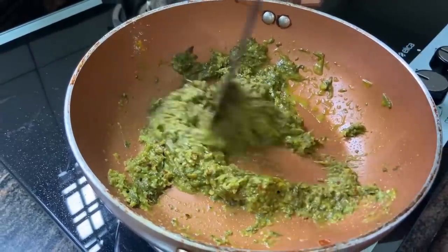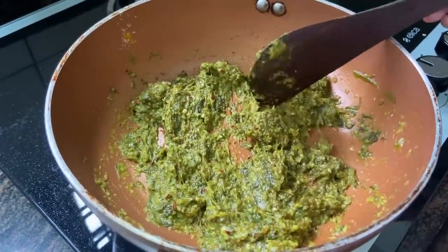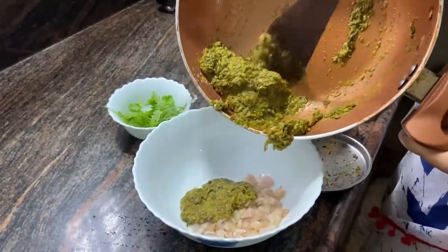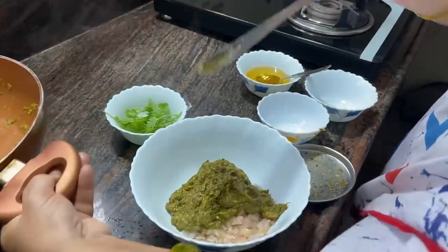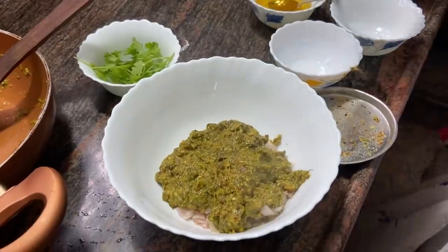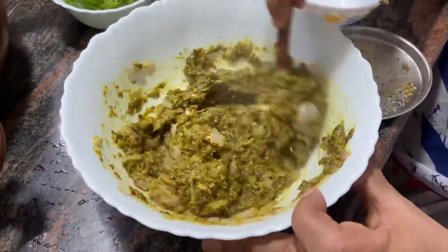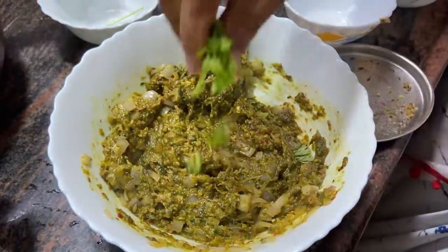So, let's put it in 3 spoons. Let's put it in the oven. Let's put the onion in this pot. Feel it in the oven. It's very easy.